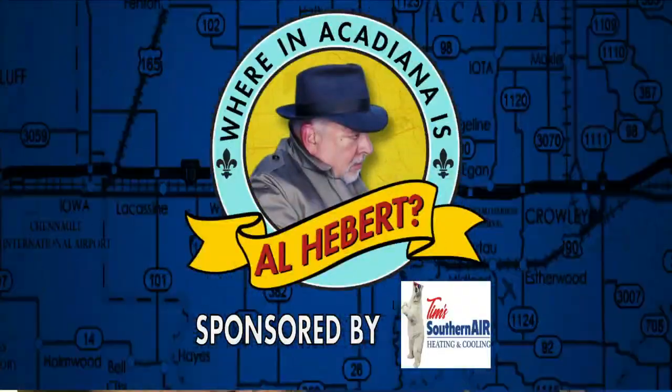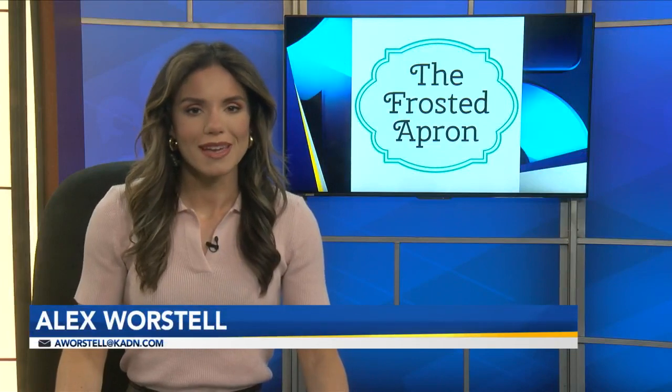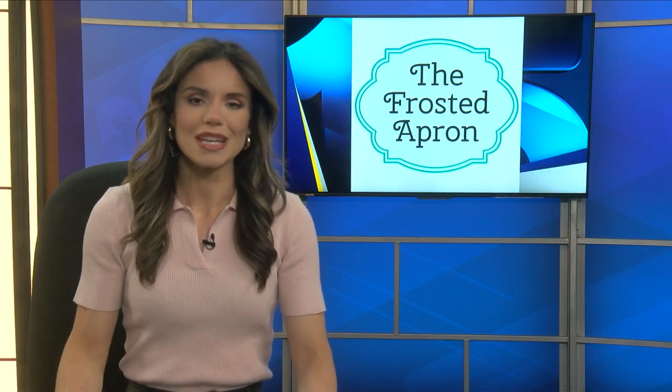Where in Acadiana is Al Heber? Crazy to think, but Memorial Day is coming up and summer is almost here. It already feels like it, and naturally Al Heber is with Stacey Dempsey with the Frosted Apron and they've got some snacks and activities for the entire family. They're even dressed the part. Al, you look great. That's because it's summer.